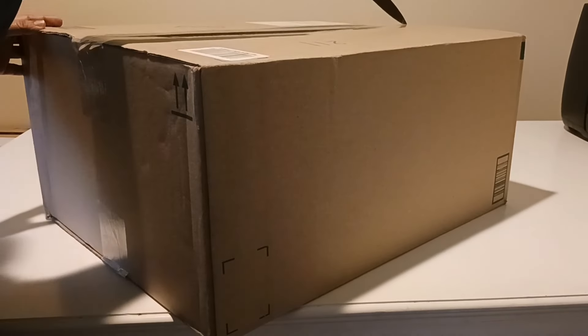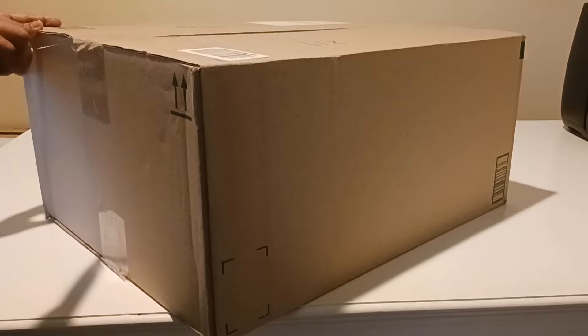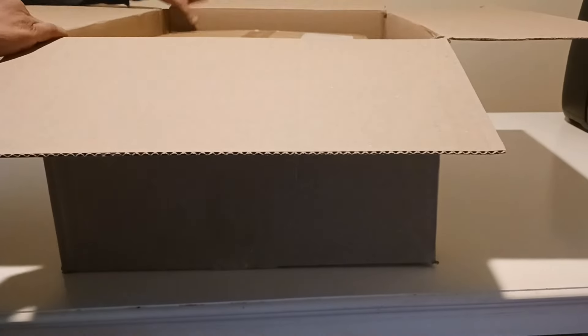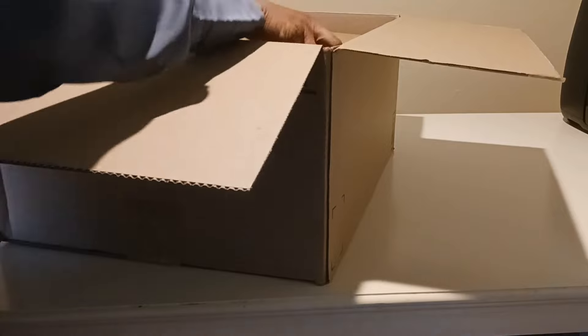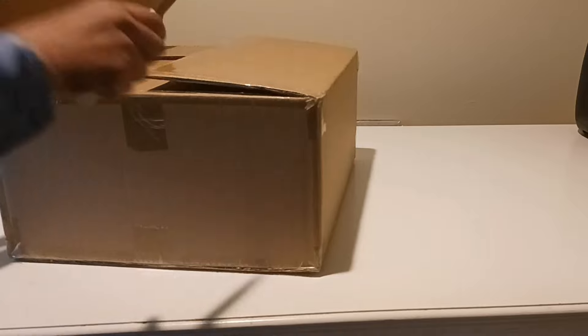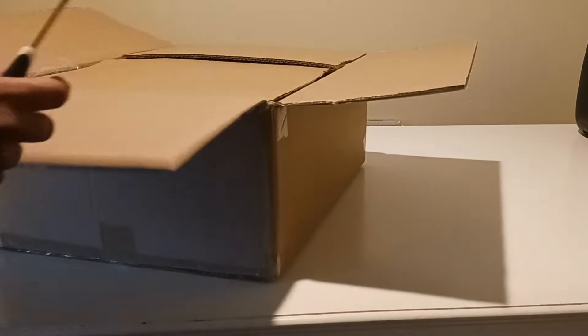Hello everyone, welcome back to my channel. Today is another unboxing day and I'm going to unbox the Michelangelo 10-piece non-stick cookware set. I received the package a while ago and wanted to use the product for at least a month to give my honest review. Thank you Michelangelo for choosing us to review your product.